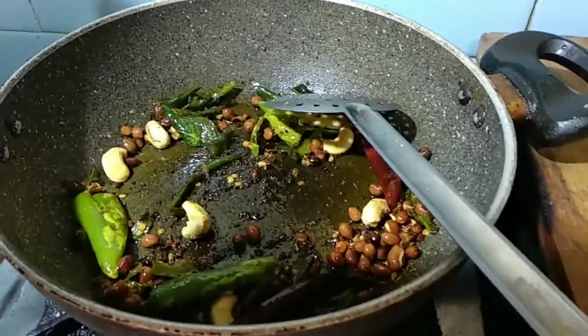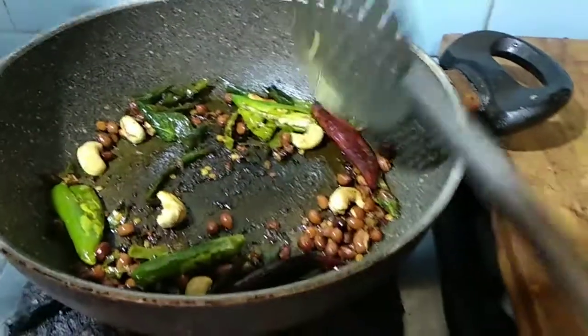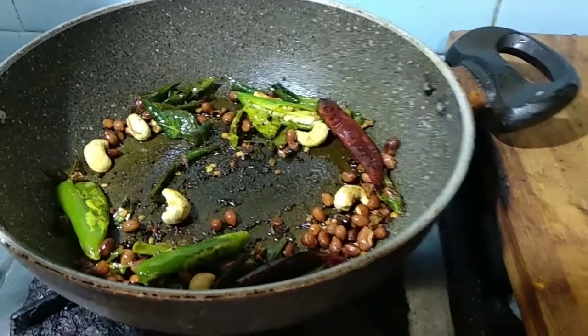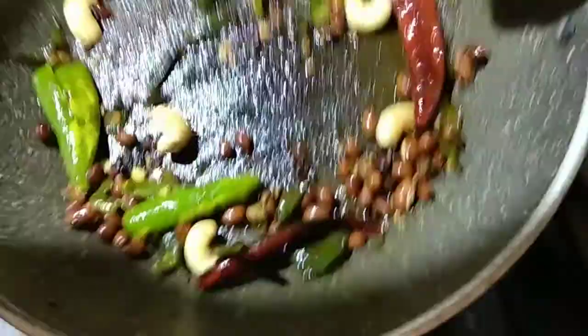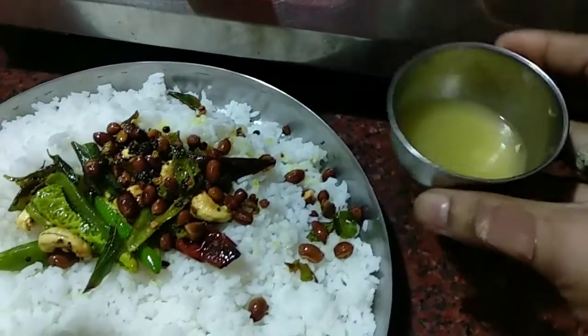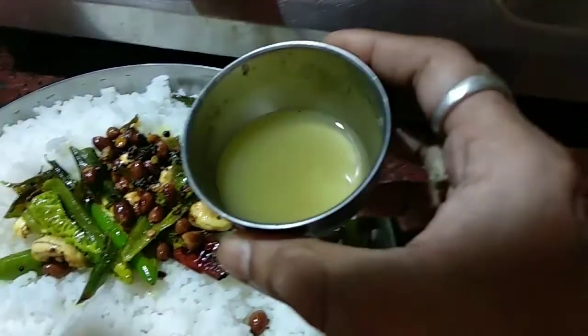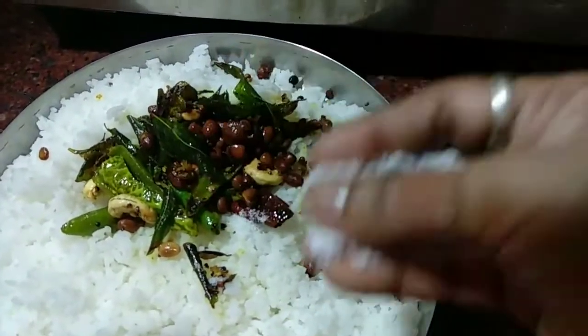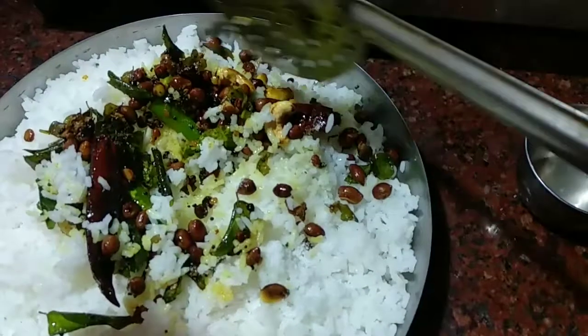The tempering is done. I am going to switch off the flame and put this tempering into the boiled rice. Add two lemon's juice and a little salt, then mix everything well.